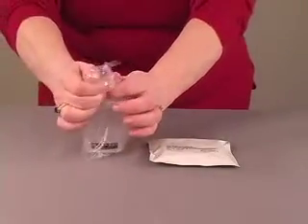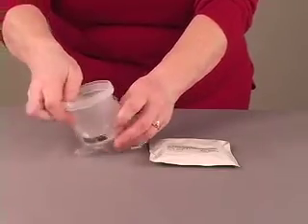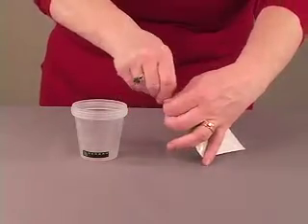Waive test procedure. Remove the cup from the clear pouch. Remove the lid containing the test strips from the foil pouch.